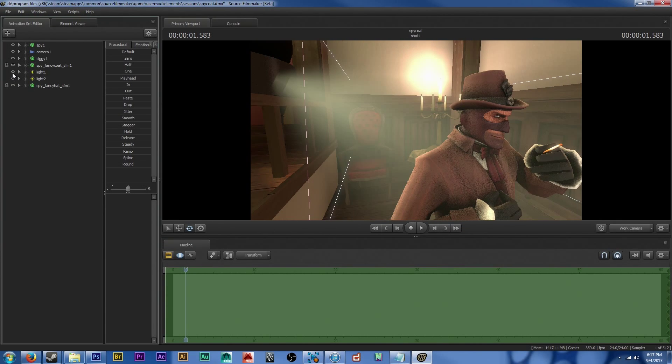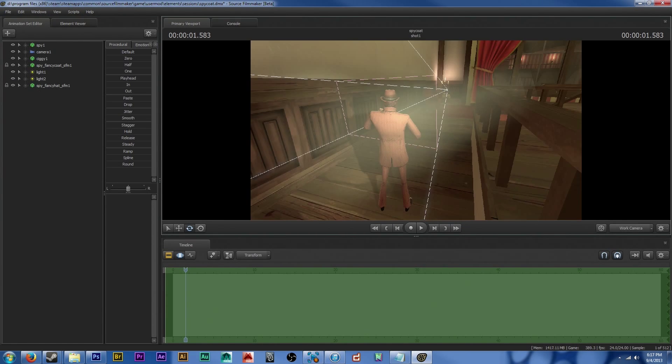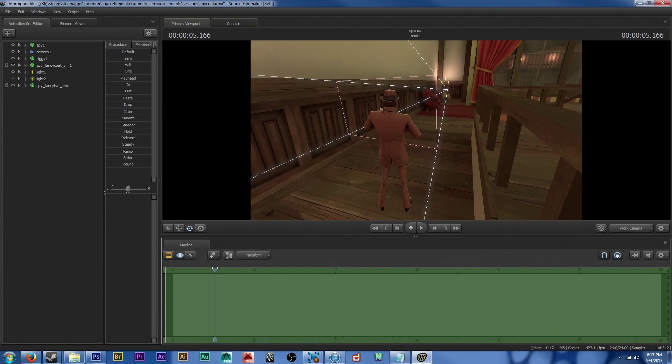This is a real quick video with some tips I have for Source Filmmaker, specifically for workshop items, so they don't look like shit.